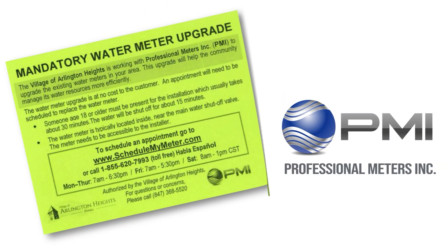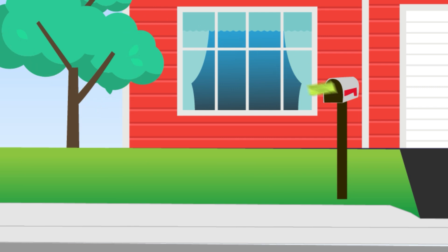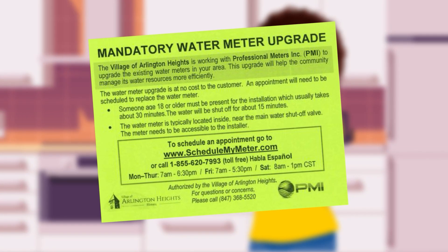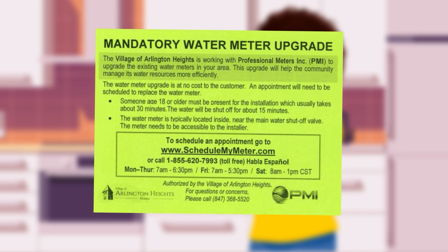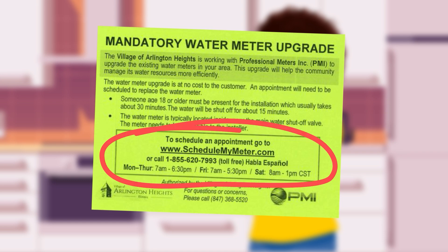These notices will be followed by a postcard in the mail from Professional Meters Inc. Once that zone is completed, they will move on to the next zone. After receiving the postcard, please follow the instructions to schedule an appointment for your new meter installation. Appointments can be scheduled over the phone or online using the phone number and website listed on the card.